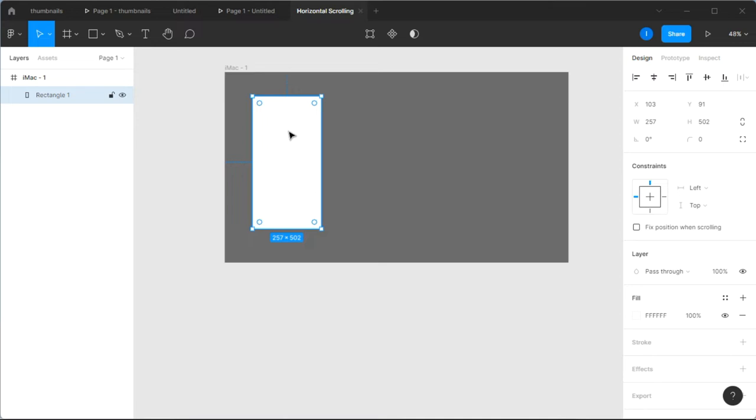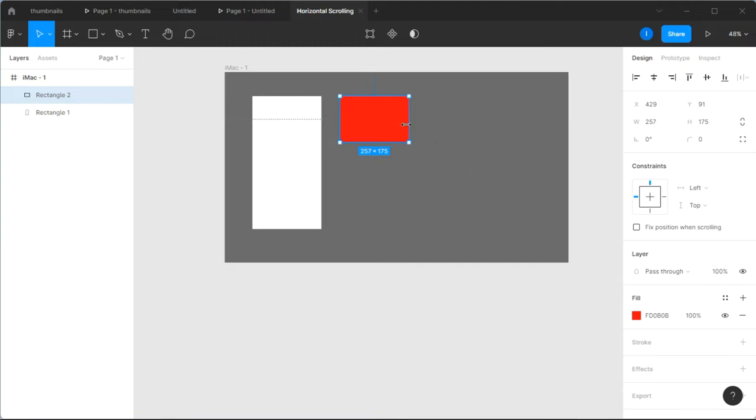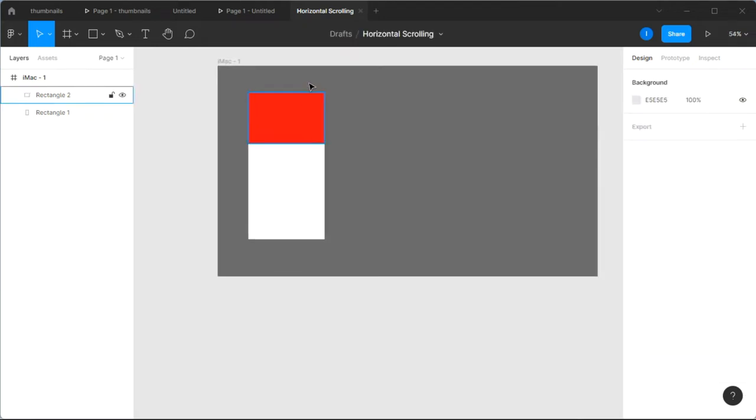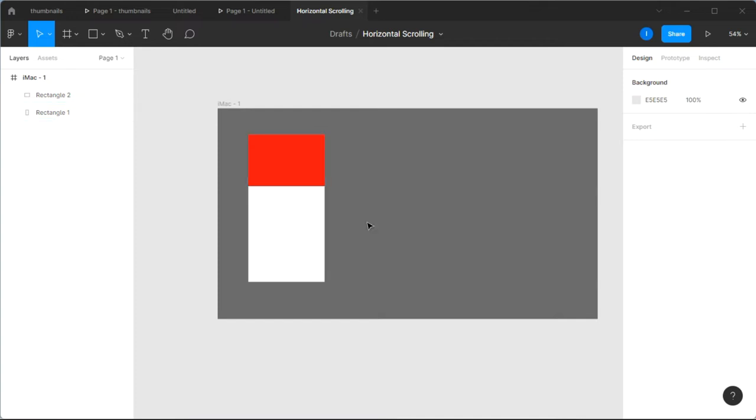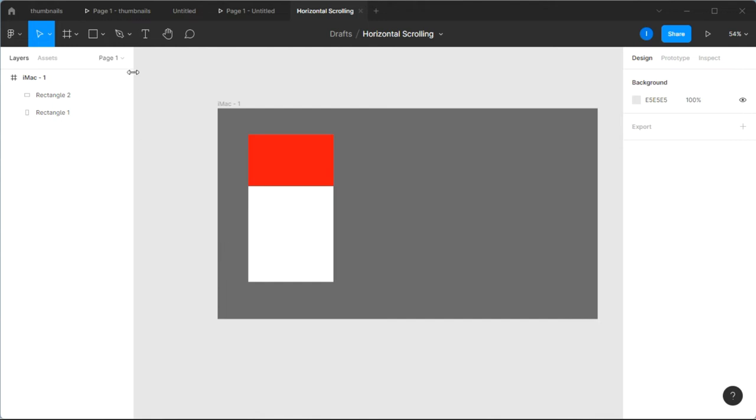Next I'm going to duplicate this frame by holding Alt on your keyboard. I'm going to reduce the height of the duplicate and give it a different color — let's go with red. I'll place this red shape inside the card and increase the width a little bit until it fits properly.